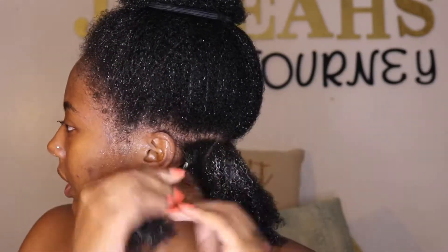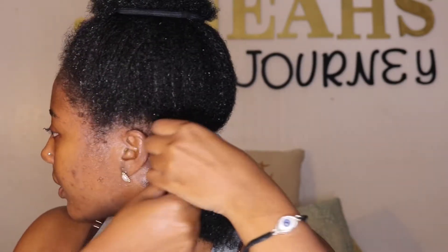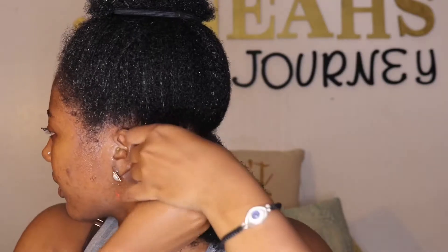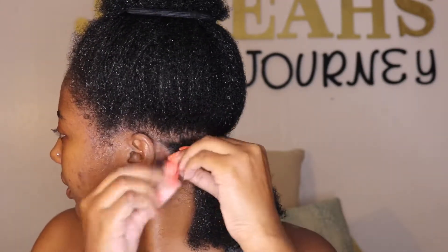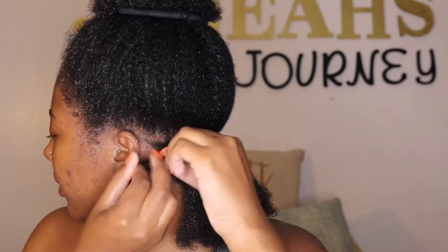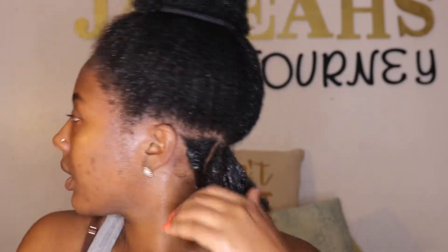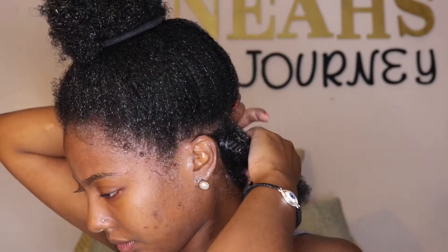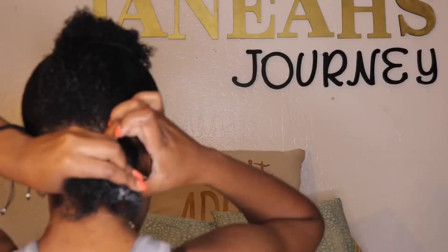I do start off using a comb but I eventually just start finger parting because I don't really mind my parts being not so even. What you do is you part your section, twist it, and keep twisting until it gets hard, then wrap it around itself until it gets into a knot. That might sound a little crazy but you'll be able to see me do it several times — it's not that hard. I'm going to speed it up a little bit so you can see the process.